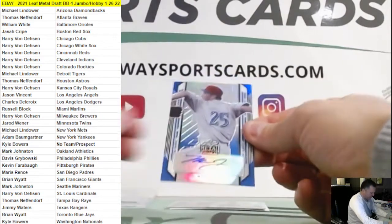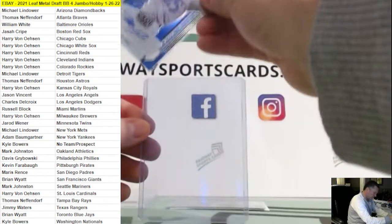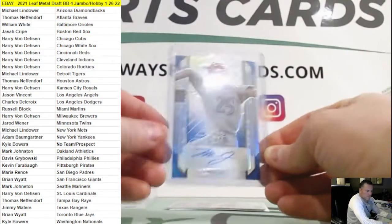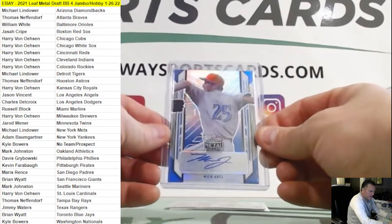Mick Abel again, blue, Phillies. Six out of thirty-five, going out to Davis.